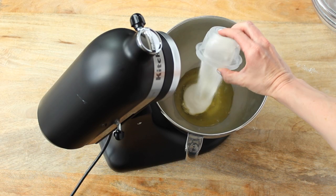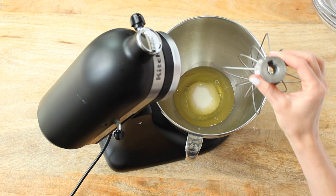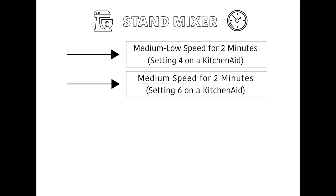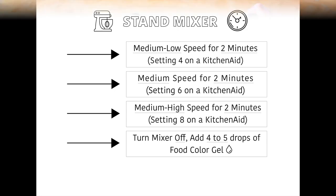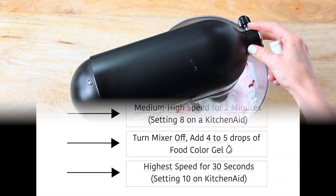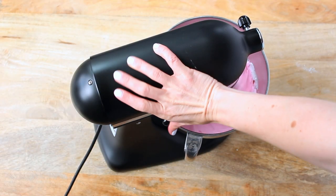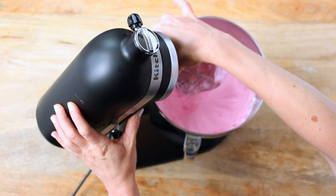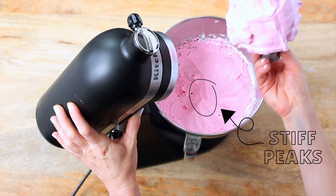If using a stand mixer, pour the room temperature egg whites and granulated sugar into the mixing bowl. Insert the whisk attachment and whisk on medium-low speed for two minutes, increase to medium speed for two more minutes, then medium-high for two minutes. Turn the mixer off and add your food gel coloring — about four to five drops. Finally, whisk at the highest speed for 30 seconds. Total mixing time should be six and a half minutes. The egg white mixture should hold stiff peaks — the tip stands straight as you slowly pull the whisk attachment out, looking like little pointy mountains in the bowl.